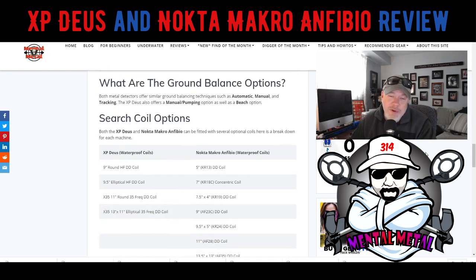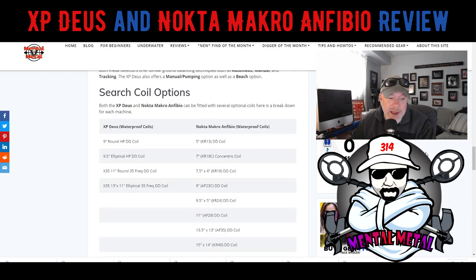Search coil options is where a big difference comes into play. The Deus only has about four coil options you can pick from, whereas the Anfibio has around eight coils, ranging from concentric coils to 15-inch DD coils. So there's a pretty big difference in coils compared to the Deus.